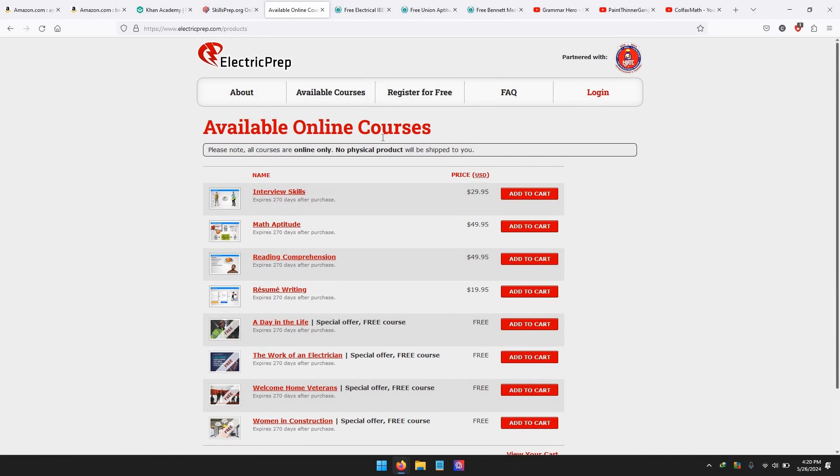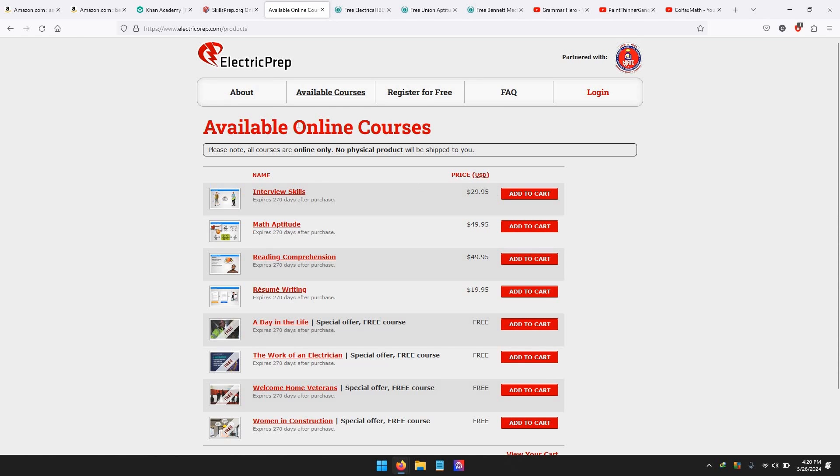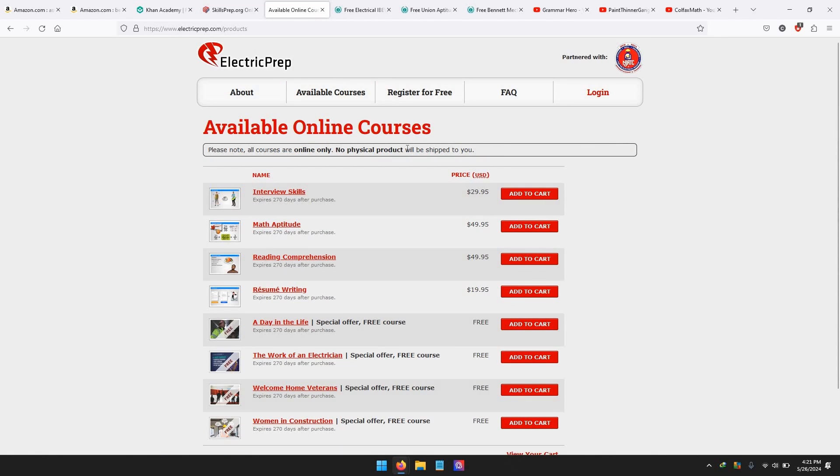The next thing I've used in the past is Electric Prep — an online studying program. You can do the math aptitude and the reading comprehension sections. It's cheaper than the Tech Math course. However, all this is the same thing you're going to learn from Khan Academy, which is free. The only thing you have to do is sign up for an account. Personally this one's decent but you could just go over it repeatedly — you could even fail questions and they'll give you a certificate. I prefer Khan Academy or skills prep.